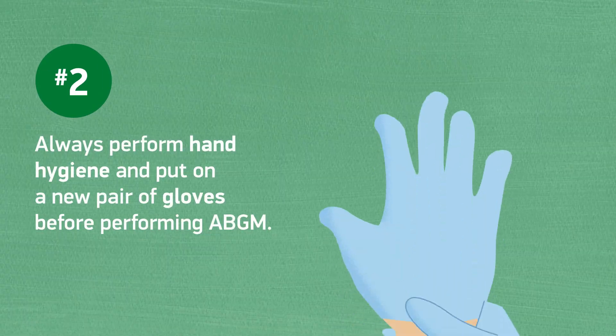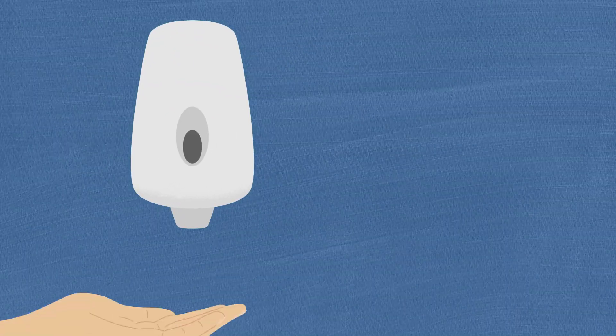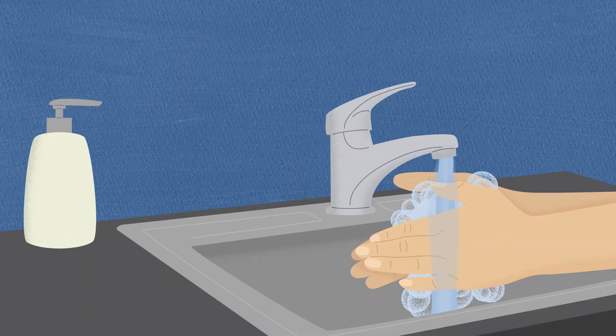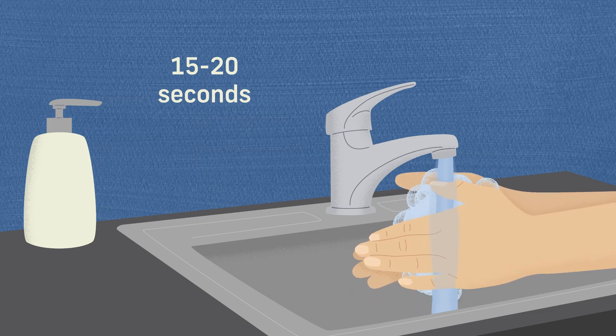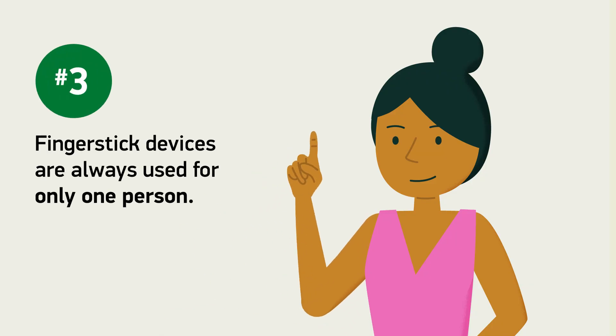Always perform hand hygiene and put on a new pair of gloves before performing ABGM. Use alcohol-based hand sanitizer, rubbing until your hands are dry. Or if your hands are visibly soiled, use soap and water with scrubbing motions for at least 15 to 20 seconds. And please remember, finger stick devices are always used for only one person.